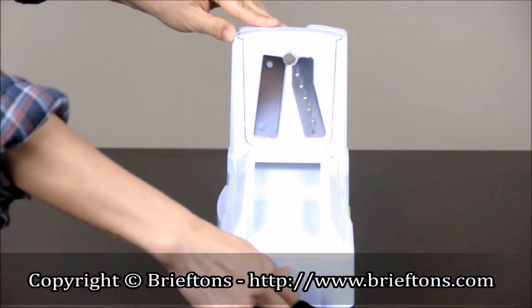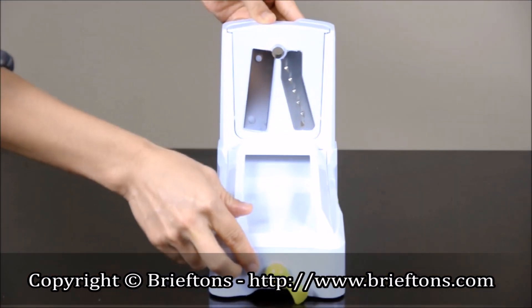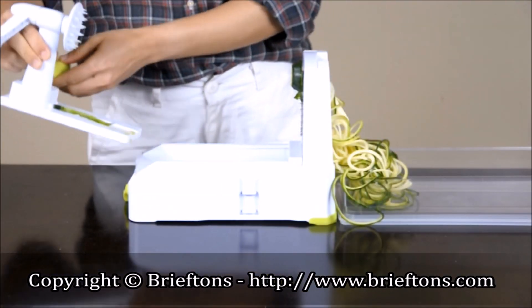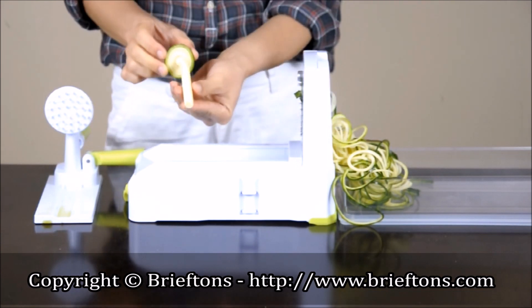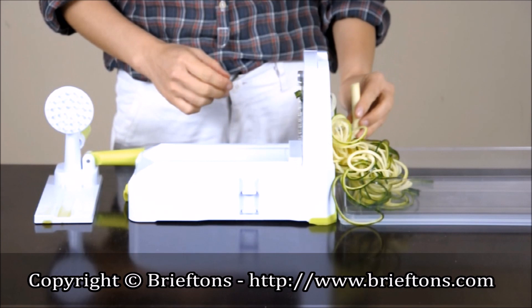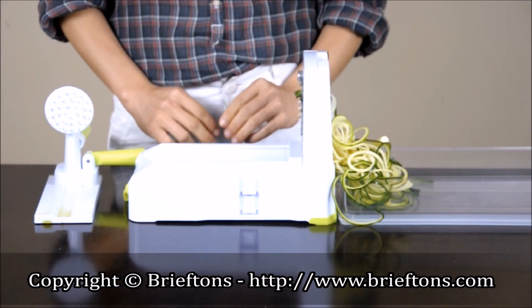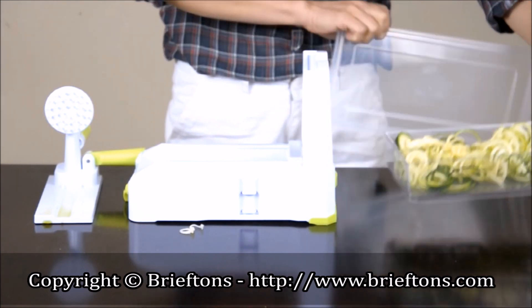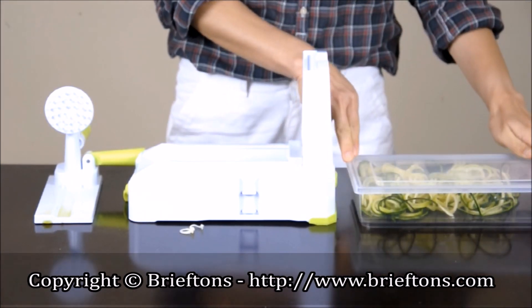Turn the suction pad's lever all the way to the right to release the spiralizer from the surface. Remove the moving platform for easy cleaning. There will be a core leftover which can either be tossed onto your dish or discarded, if it contains just seeds, as with zucchinis, cucumbers, etc. The included keep-fresh lid can be used to seal the catch container and keep the food fresh for longer.